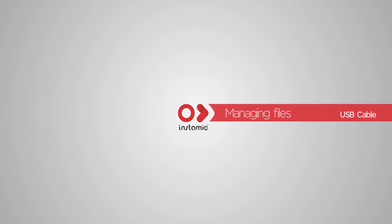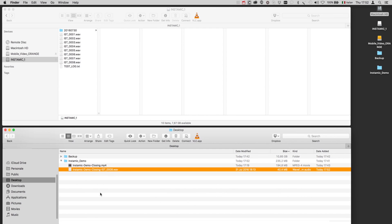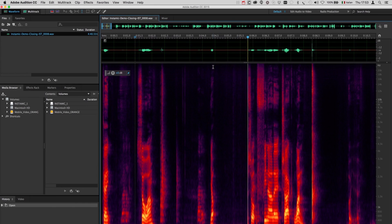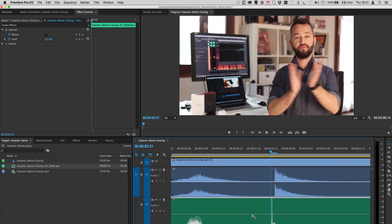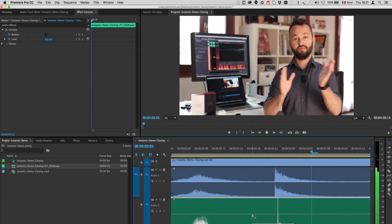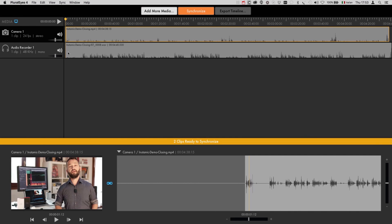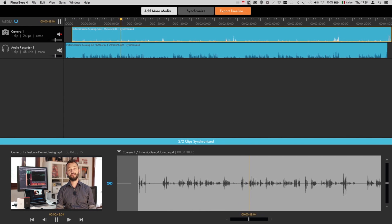With your InstaMic connected to your Mac or PC, transfer the files and play or edit them as any WAV file. To sync audio and video, I highly suggest using a clapboard or a simple clap of your hands. Make it fast and easy by using the auto sync features on your software. Our favorite software plugin is Pluralize.